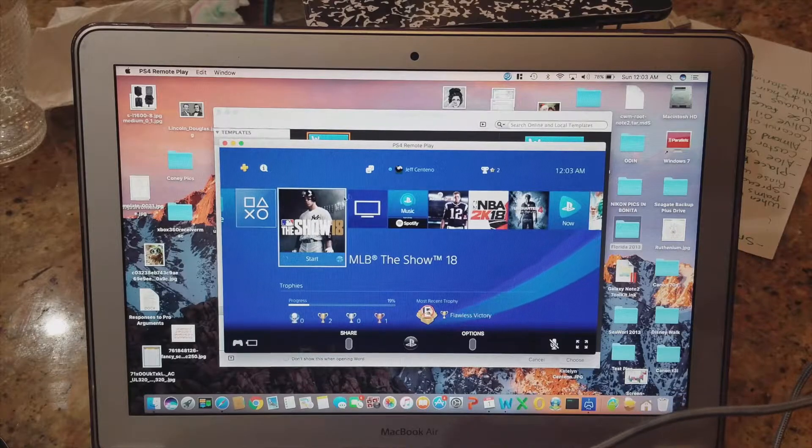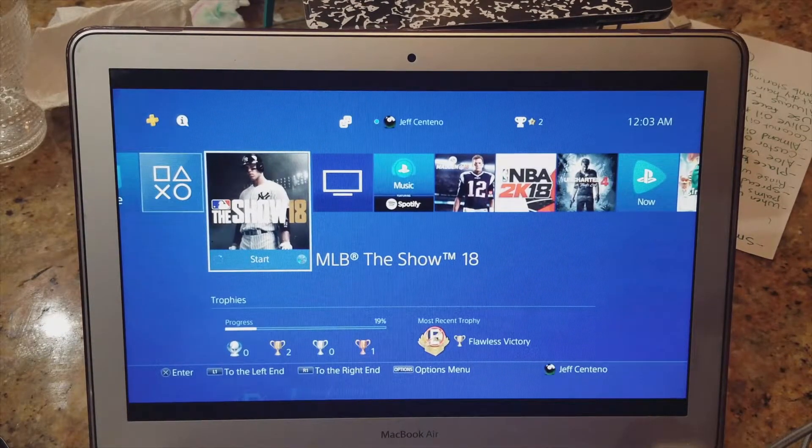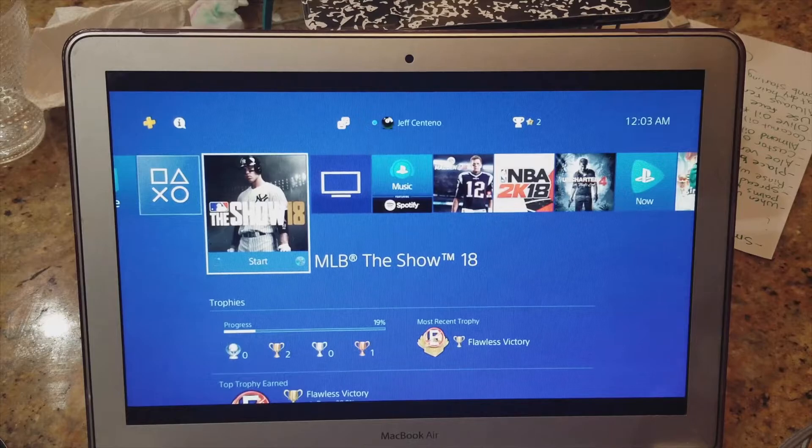Look at that — we've got the full GUI of our PS4. Let's make it full screen. We're transmitting at 720p, which is still HD. If you get the PS4 Pro in the future, that will transmit at 1080p — a higher resolution. I may get the PS4 Pro when God of War comes out, but I haven't made the final decision yet.